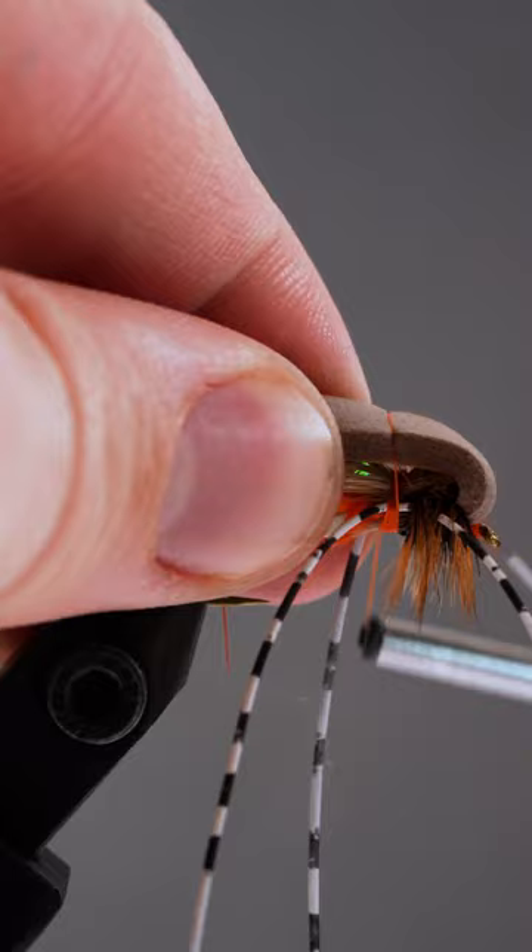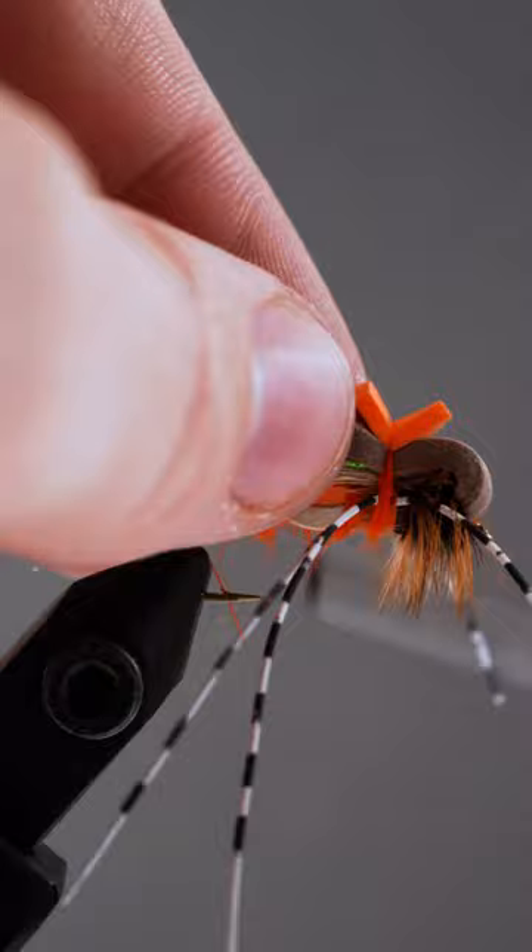Then fold that brown foam back over the top of it all. After securing, we'll add a bit more dubbing, more orange foam, and give it a good four to five turn whip finish.